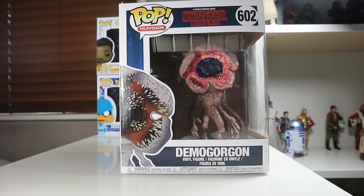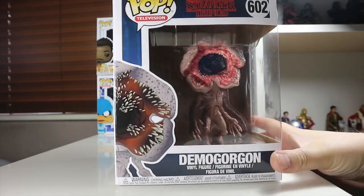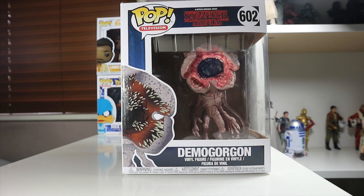Hey guys, welcome back to the Nerdy Collector. Today I'm doing a review on the Demogorgon — the six inch Funko Pop. This is a fantastic looking Funko Pop. I picked this up on Amazon from the US for 13 pounds including shipping, so I could not argue with that. It's 20 pounds here in the UK, so I got a bargain on that.